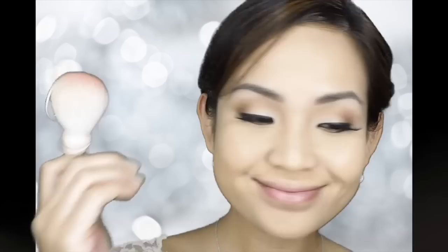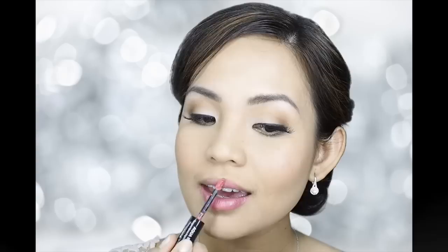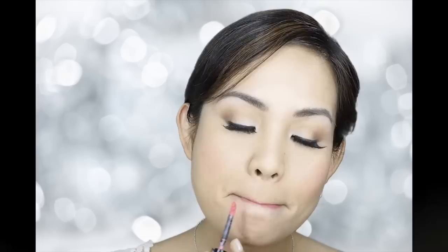Marion had a really pretty pink blush on her wedding, so I picked Mary Craze Citrus Bloom. Just smile, then put the blush on the apples of your cheeks and blend outwards. The brush I'm using here is a white kabuki brush. For the lips, I picked Makeup Forever No. 15 Acura Rouge. This color is really feminine and it's perfect for bridal.